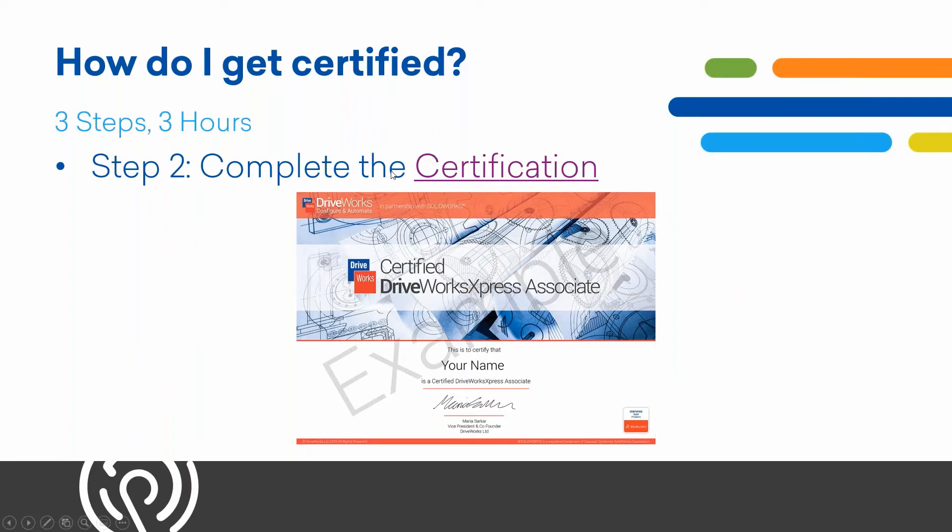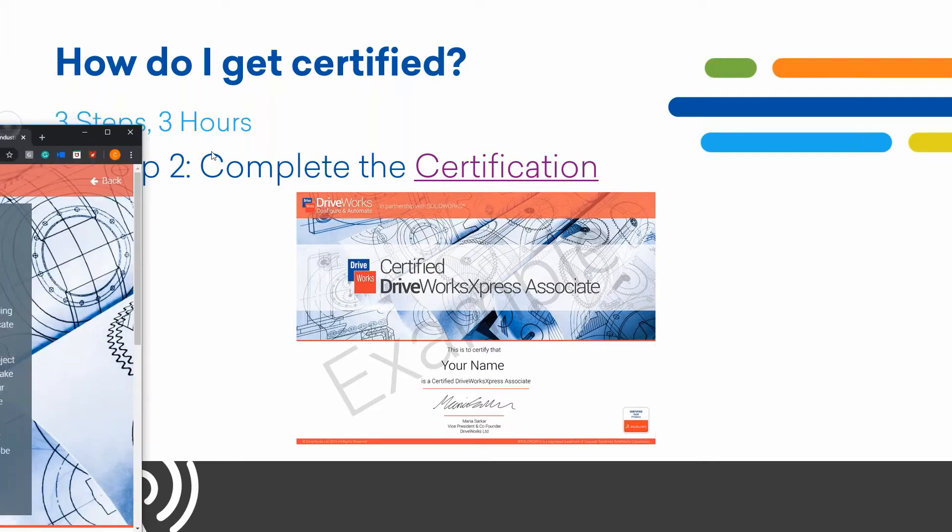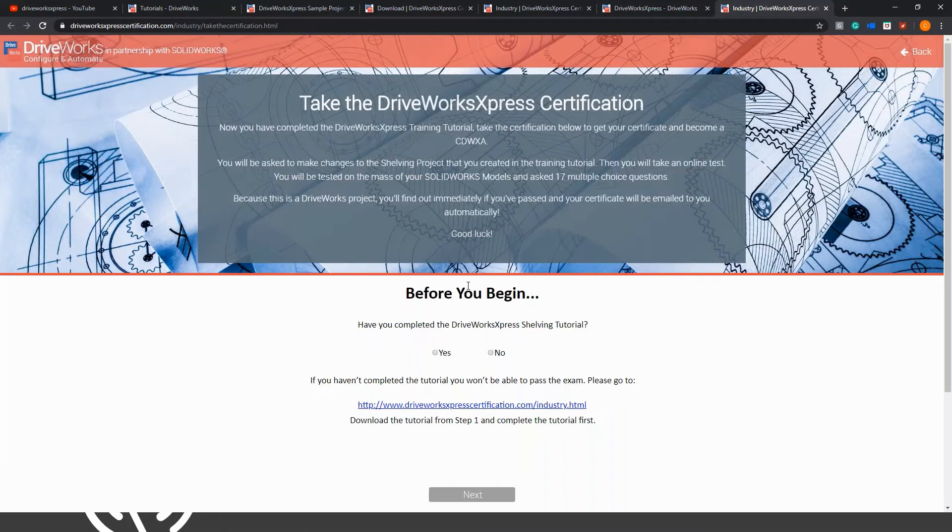The second step is to complete the certification. Once you're finished with the tutorial, you get a certification you can add to your resume — you can say you became certified in design automation. The exam asks: have you completed the DriveWorks Express shelving tutorial? It's similar to a SolidWorks certification exam — they'll use models and ask questions involving mass measurements and dimensional measurements. The exam is not timed and has only 17 multiple choice questions, so you should be able to complete it fairly quickly.